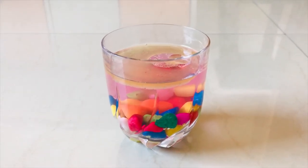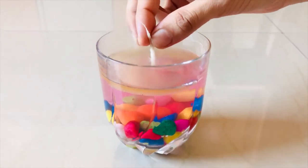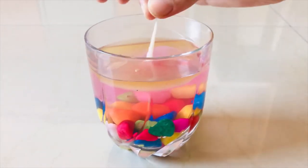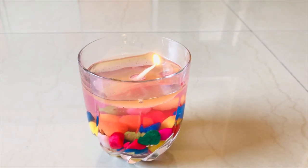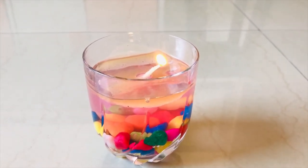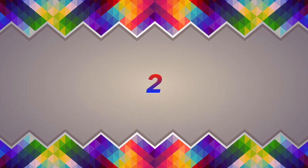Gently place the plastic circle. The upper end of the wick should not be dipped in water while placing it.